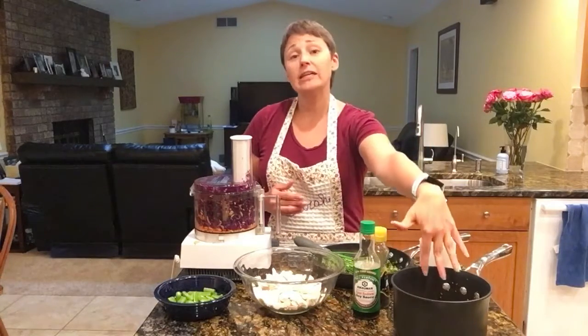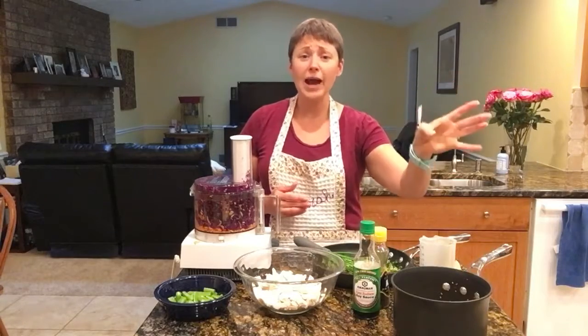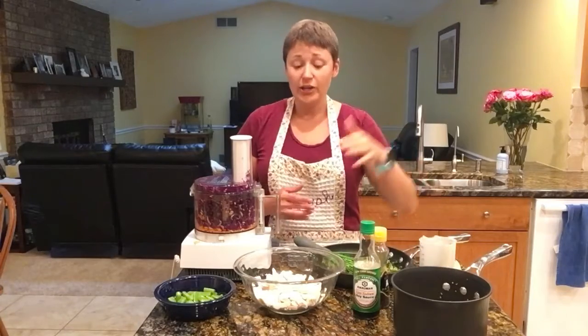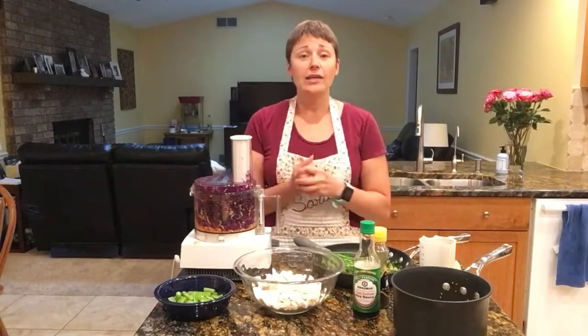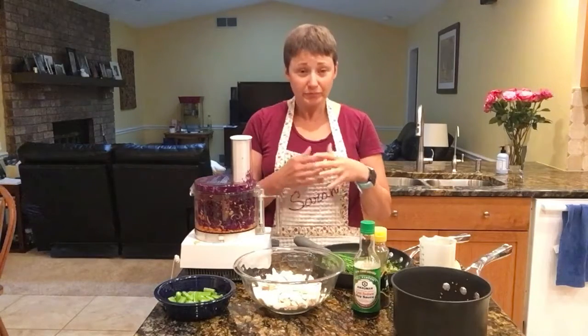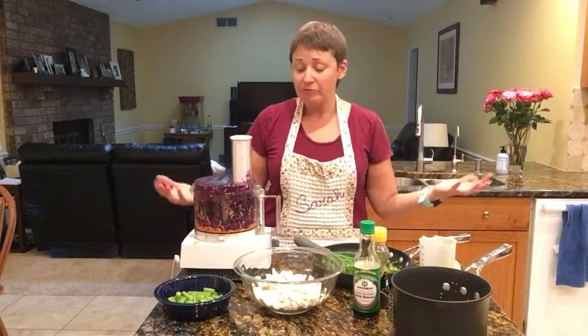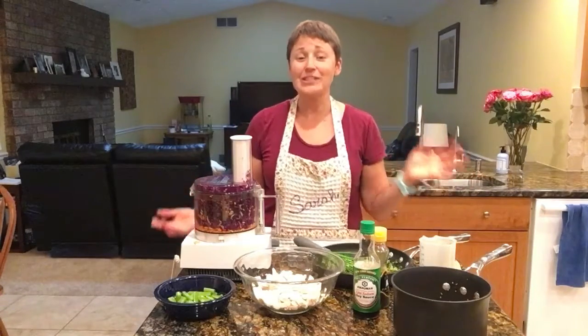If you do not like quinoa or your kids say 'Ew, that's weird, I don't even want to try it,' try brown rice instead. You don't have to have any grain in it at all. You can use it as a topping for a much bigger salad. You can have some fun and just have a really good time with it. So really versatile — there's something everyone is going to like.